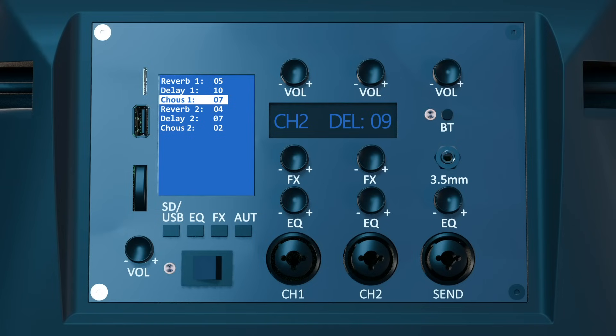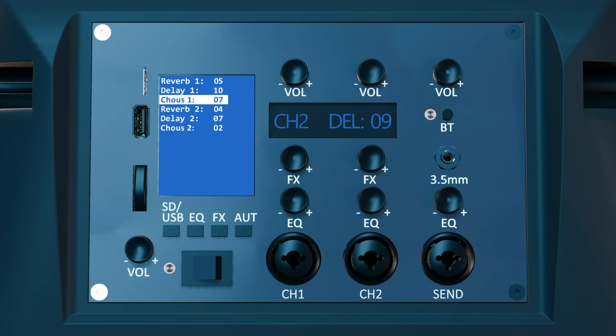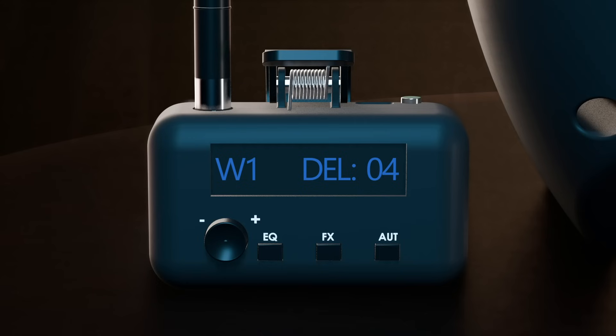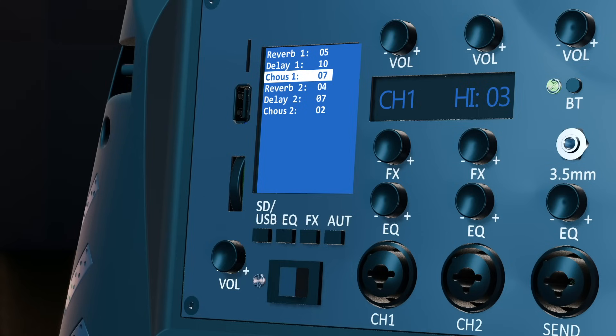EQ control is available for the wired channels, wireless channels, and the Bluetooth/SD/USB output. The EQ for wired channels and Bluetooth/SD/USB is controlled from the speaker, while the wireless channels can be controlled from both the speaker and the microphone. To control the EQ of the wired channels or Bluetooth/SD/USB, turn or click the corresponding knob in the EQ dial section — the current EQ setting and value will appear on the secondary display. Clicking the dial cycles through low, mid, and high settings, while turning it adjusts the selected setting.